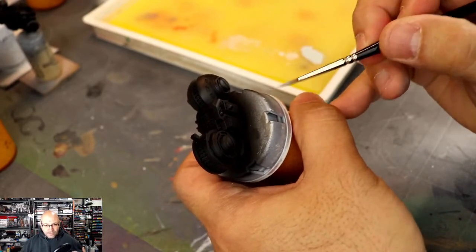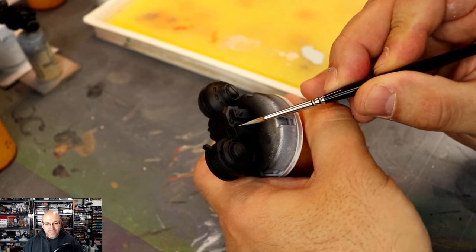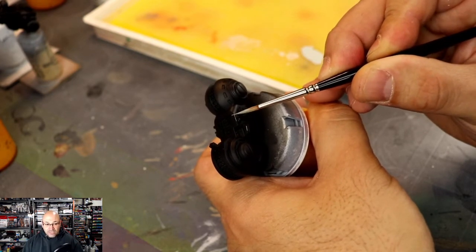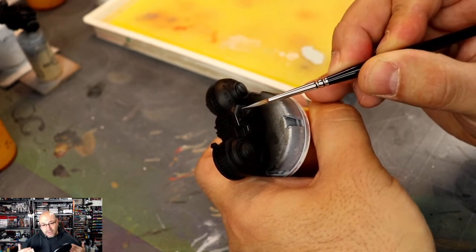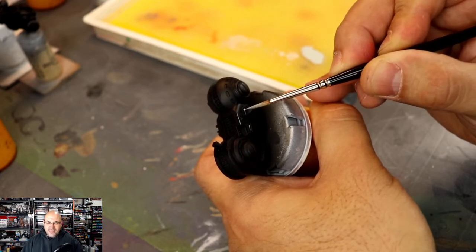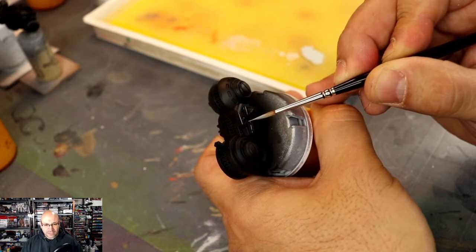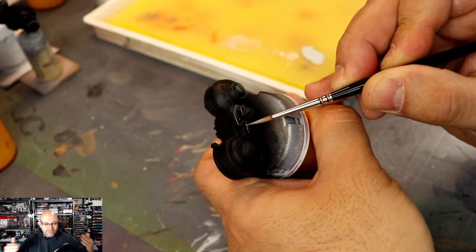I'm going to focus in on the leg portion here and start with edge highlighting. When I do edge highlighting, I usually take a white ink and mix it with some blue paint for this one because that's thematic. You can mix in a different color with your ink or use a different ink entirely. The idea is to get the paint flowing without it overflowing, and that takes a little bit of adjustment. You don't want it to spill out of your brush, but you do want it to flow evenly.